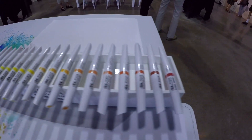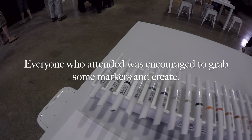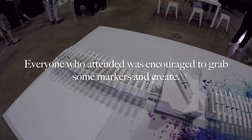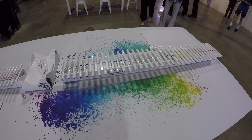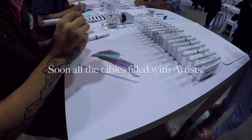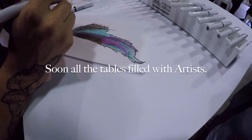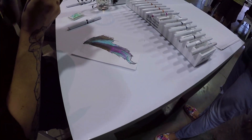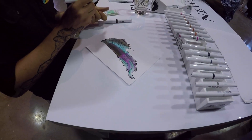Winsor & Newton got together with Wet Paint and they wanted to invite artists out to try their pigment marker. I've done a video on these pigment markers already a couple of months back and I didn't give them a very favorable review, so I wanted to give them a second chance. I went because it was really a chance to talk to and share with other artists their thoughts about these markers — I wanted to hear from other people, and maybe that would shape my opinion or maybe I was doing something wrong.